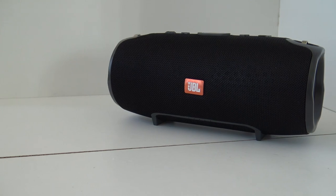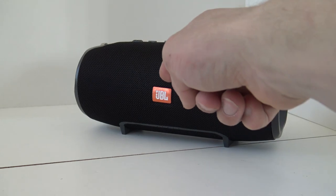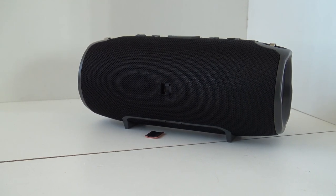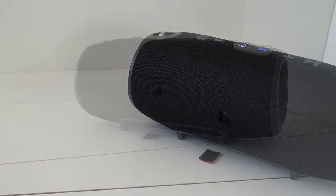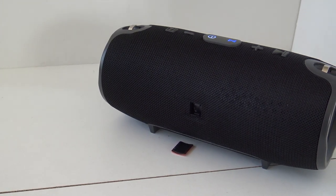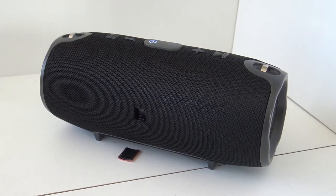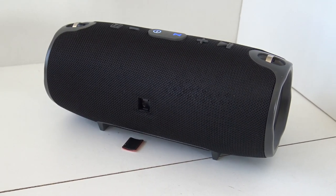Let's talk about the specifications of this product, because this is one of the most important things. To begin with, it is not from the brand JBL — it is from the brand Yeba in China, and it is the form factor, let's say, the type Xtreme. The speaker itself has 40W of power, combined with two 20W speakers. 10 meters of range. The housing itself is fully made of plastic that is dust and waterproof, if we need to believe the seller.